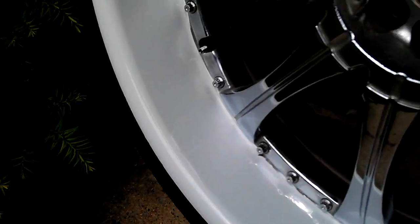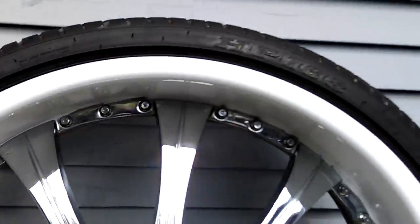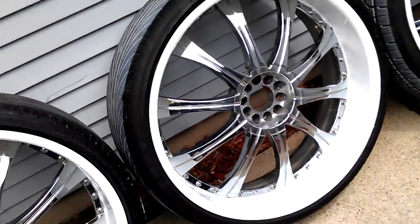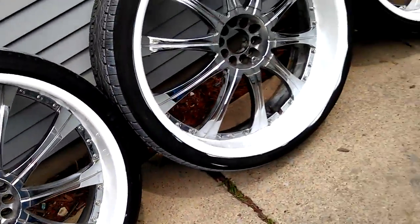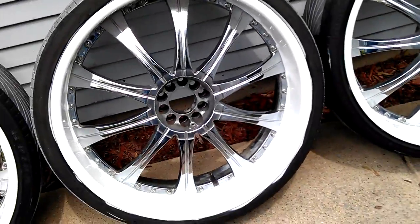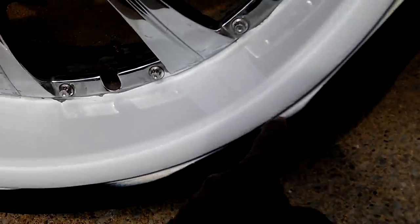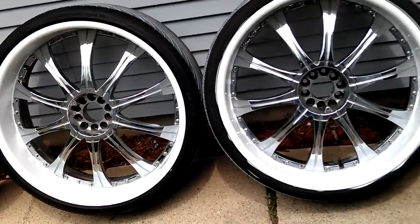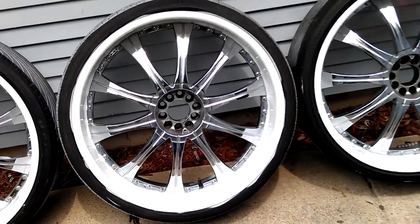Just painted the lip all white. I'm actually wanting to come pick these up now. There's some little paint on the tire, but he's going to get a brand new tire for that rim, so that's why I didn't give a fuck about that. I just sprayed it.